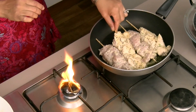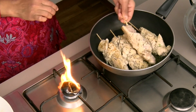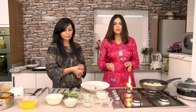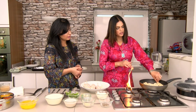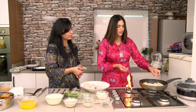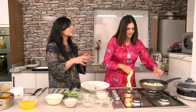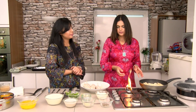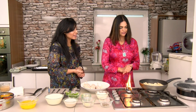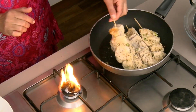Keep turning them - I don't want to give color to my tikkas. Keep turning until the top layer is cooked. By doing this technique - using a frying pan first and then putting it in the grill - it will give it a very soft texture. It's meant to be soft because it's Malai tikka. It's meant to be white - I don't like it very brown, so you have to keep an eye on the oven.